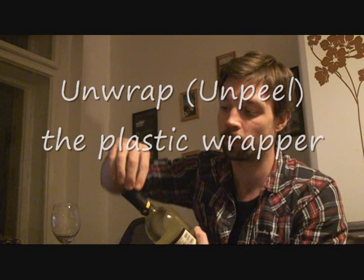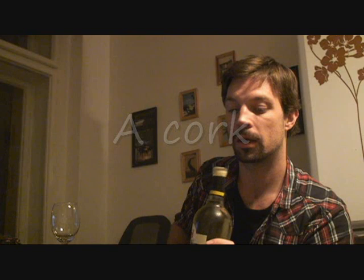It's a corkscrew because it has a screw on it. So on the neck of the bottle, we need to unwrap or unpeel the plastic wrapper — I don't know the technical term for this — but a plastic wrapper or cap, maybe. But inside the bottle, you have a cork. It's called a cork because the original material used for this was cork. It was very soft and spongy. But now they use plastic corks because it is better for the wine.